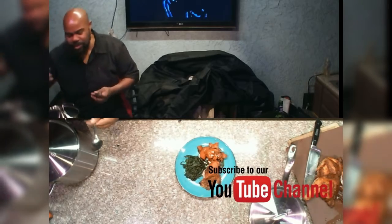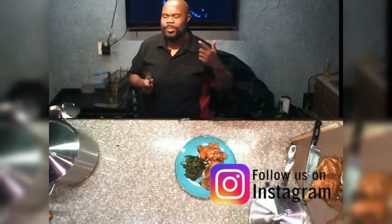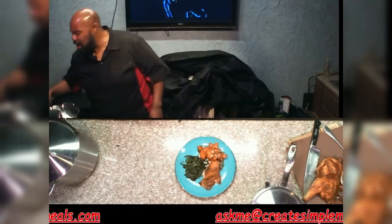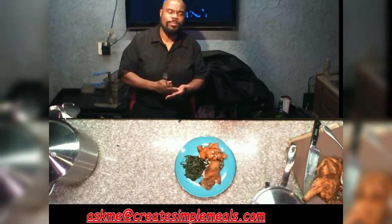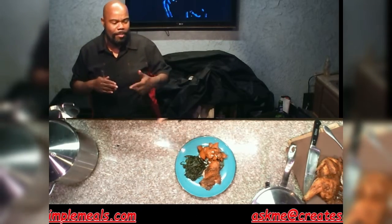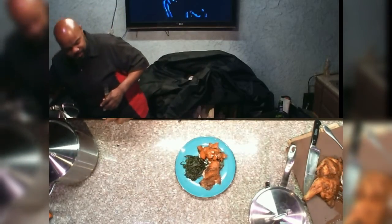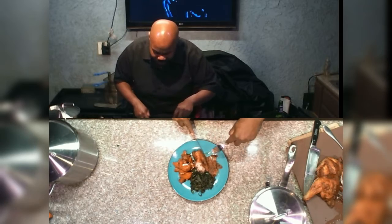As always, folks, please remember to subscribe to that YouTube channel, hit the notification bell to get all of our recipes and video notifications. Follow us on Instagram, like us on Facebook, tap into us on TikTok. And for all your questions, comments, or any other information, please email us at askme@createsimplemeals.com. If you have anything that's really pressing, go to our createsimplemeals website, go to the contact page — there is a messaging system on there — message us and if time permits we will get back to you. Let's go ahead and try this deep-fried bird.